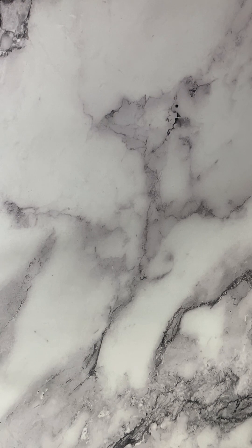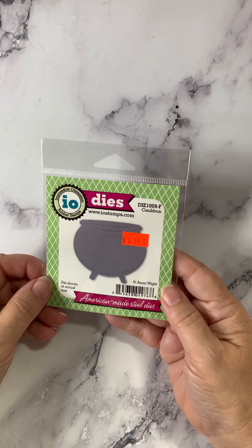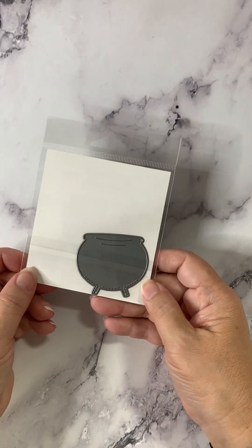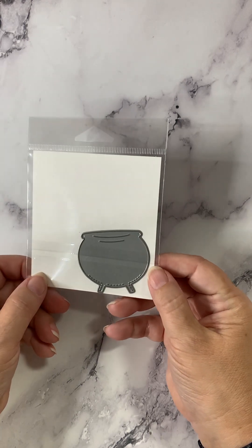Let's move on to Impression Obsession. First of all, we've got the Cauldron die. It's pretty tiny, but it's just absolutely perfect for those Halloween needs.